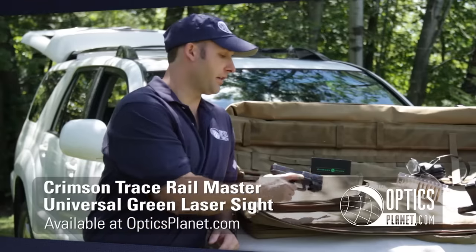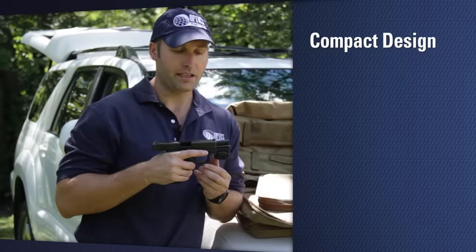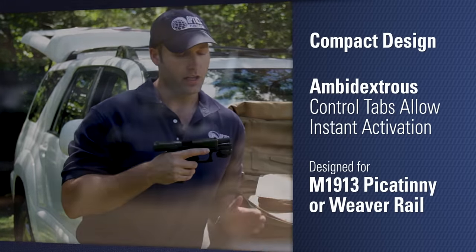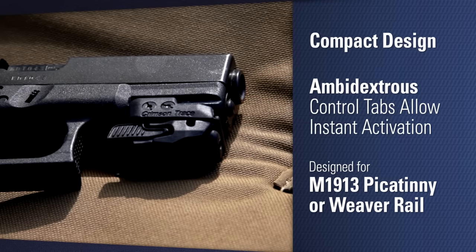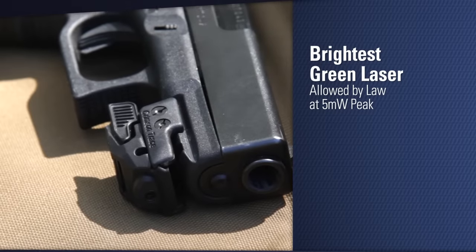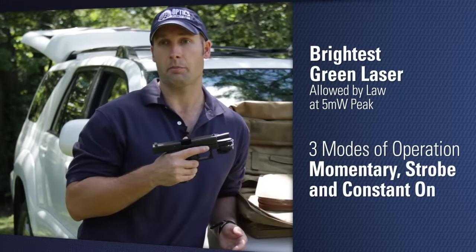This laser is a great bang for the buck. As you can see, it's extremely compact. It has an ambidextrous switch, so whether you're right-handed or left-handed, you can activate the laser. It's set up for either M1913 Picatinny or Weaver rails, and the best part is it's a daylight visible green laser. A really nice thing about having a laser on a handgun is in the case where you can't get a sight picture, you can at least get that laser up and on target.